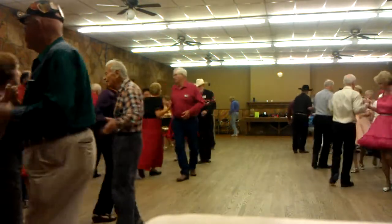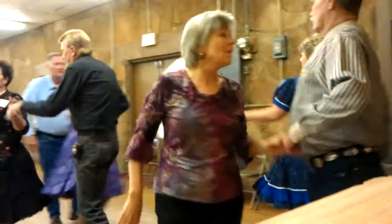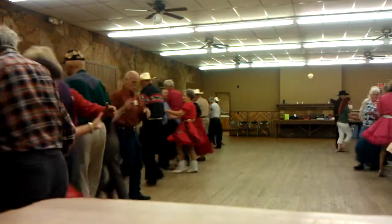Touch corner, girl run around the gap, everybody box the mat, squirm through three, look it out, tag the line, tag it all the way through, face it to the middle, box the mat with the lady in front, and I lift through and you turn, we're in the lead.